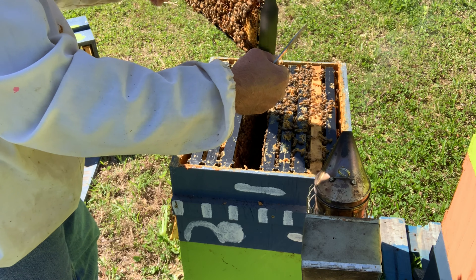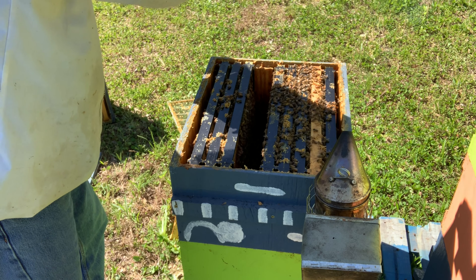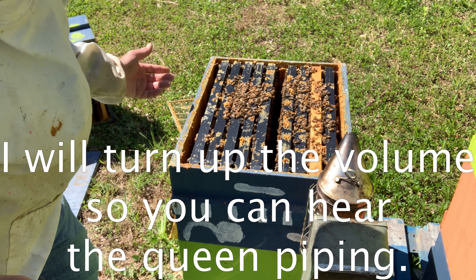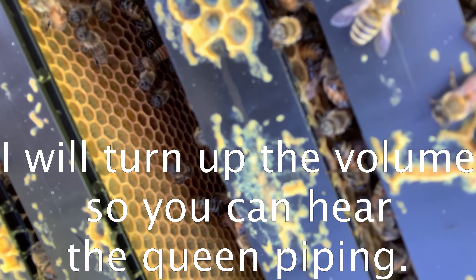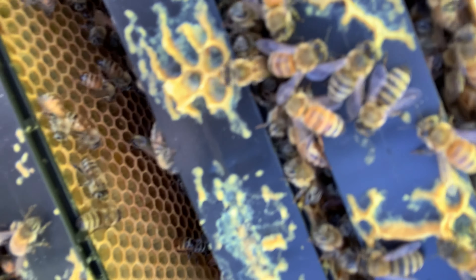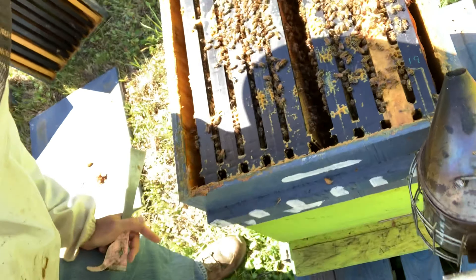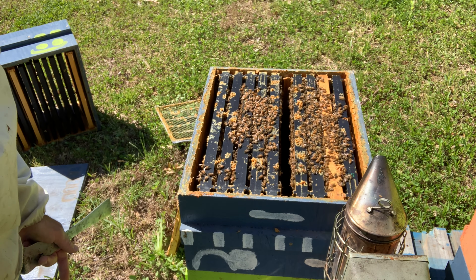There's some more — another queen cell, it's closed. Those other two on the other side don't have anything in them. I don't see the queen, but there is some larvae in here. What'll be missing is fresh eggs. Oh, here it is again — you can hear the queen piping. Listen. You hear it? That was the queen in one of the queen cells piping to the bees in the other queen cells. When she comes out she can go over and sting them. That was pretty cool.